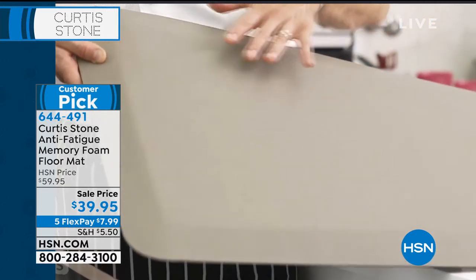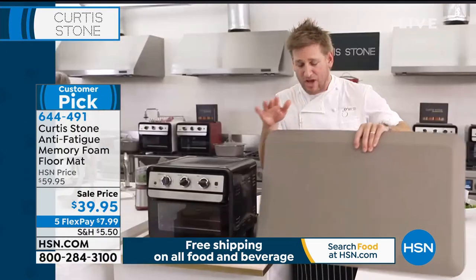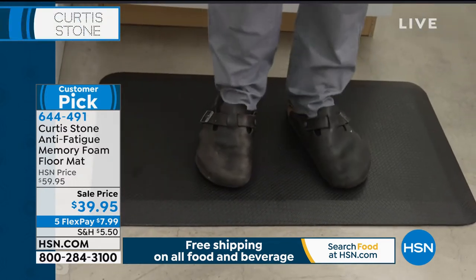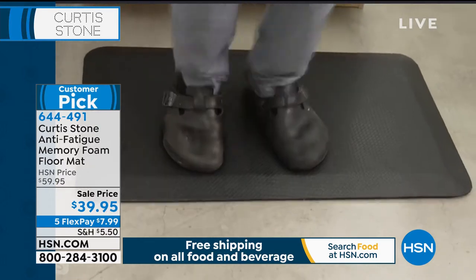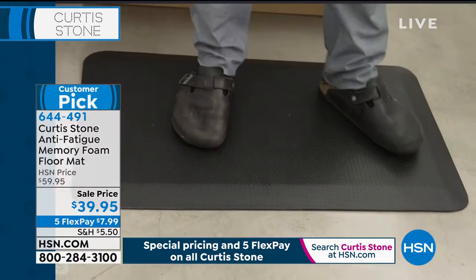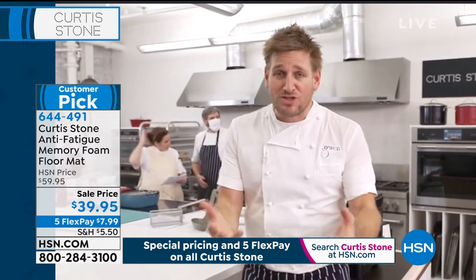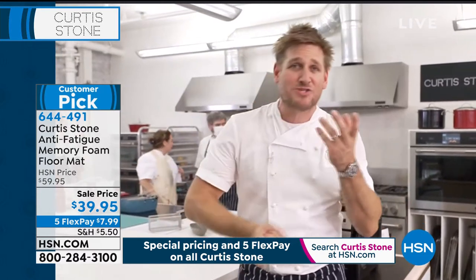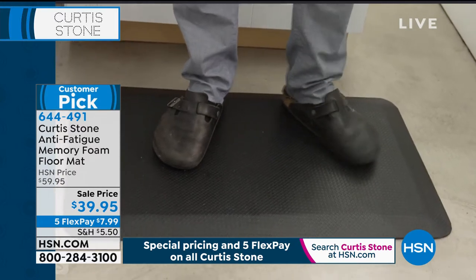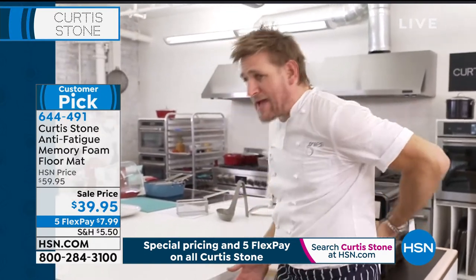We put that beveled edge on it so no one's ever going to trip on our anti-fatigue mat. It's got a beautiful weave pattern. I'm going to come up here and stand on it. I weigh 238 pounds and I can jump up and down on it — it really does make you feel like you're standing on a cloud. Since this quarantine everyone has been spending more and more time on their feet in the kitchen. When you stand on this, it stops the knee pain that turns into hip pain, and the lower back starting to ache. All chefs will tell you the same thing.